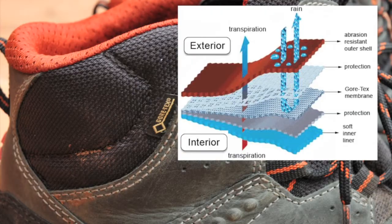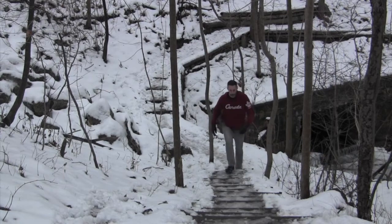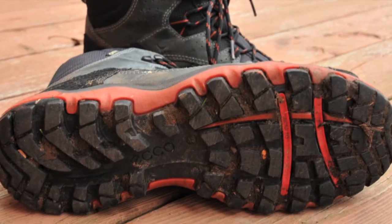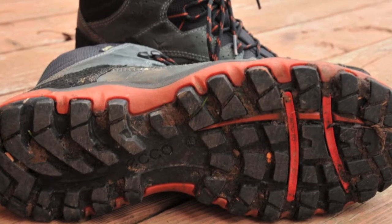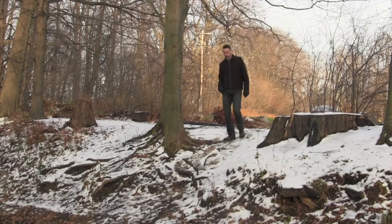Simple yet brilliant. I hiked through snow, slush and icy conditions and they performed incredibly well. There is an aggressive rubber outsole so I was very confident on any of the rough terrain I encountered and my feet were well protected from rocks, tree roots or anything else I might stumble over.